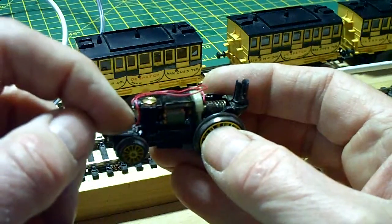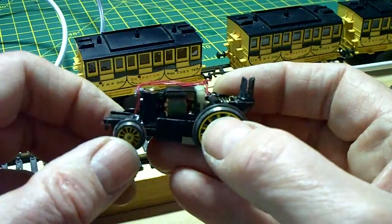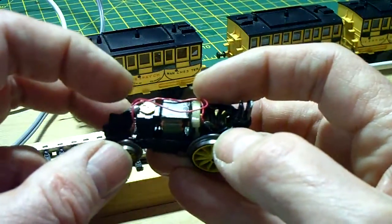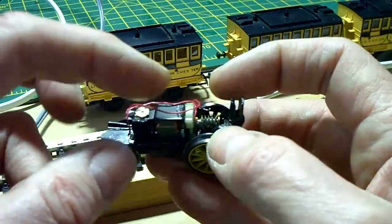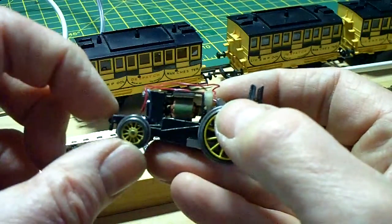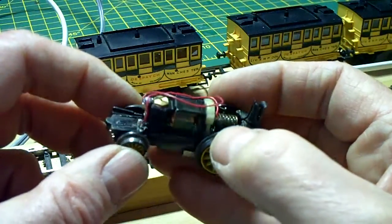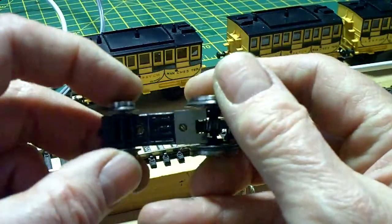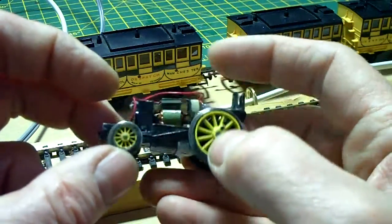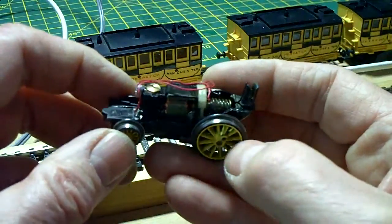I've run a wire directly from the negative terminal on the chassis. This is a split chassis, so one side feeds that side of the chassis and this wire feeds the other side. The rear pony wheels at the back also supply power to the motor — they also act as pickups. So it's quite vital that these wheels are kept clean just as much as the driving wheels on the front.